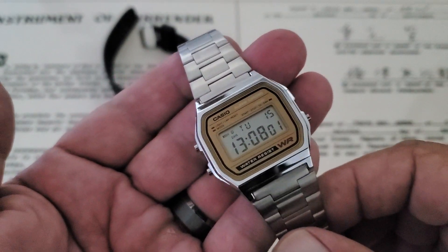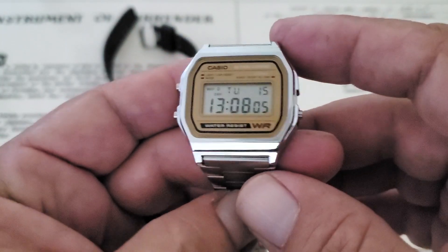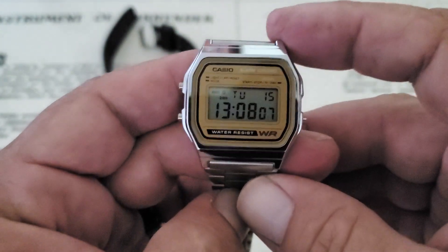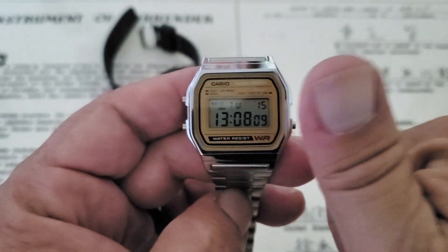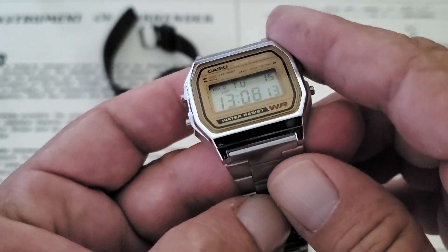The A158WEA — cool little watch. I'll leave the links down below where you can pick one up off Amazon. If you like the video, give me a thumbs up. And if you haven't subscribed to the OFD channel yet, please do. Thanks, guys.